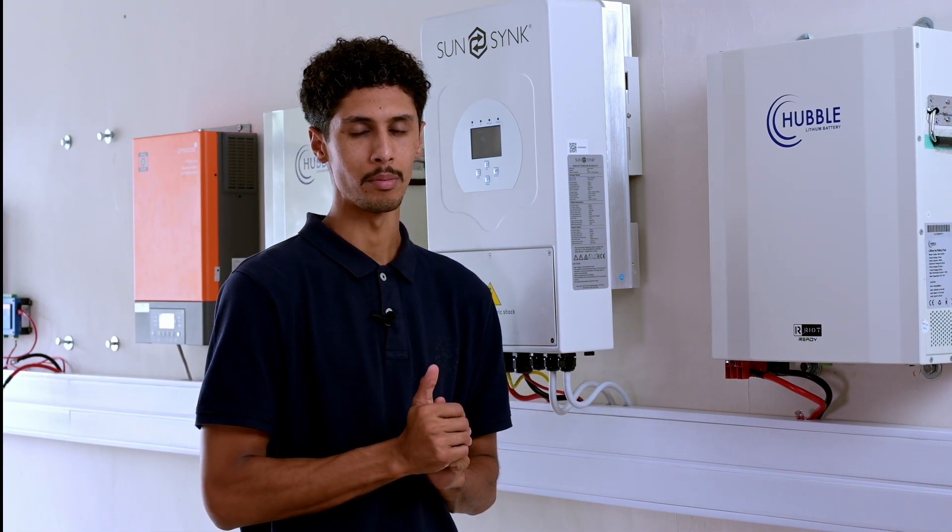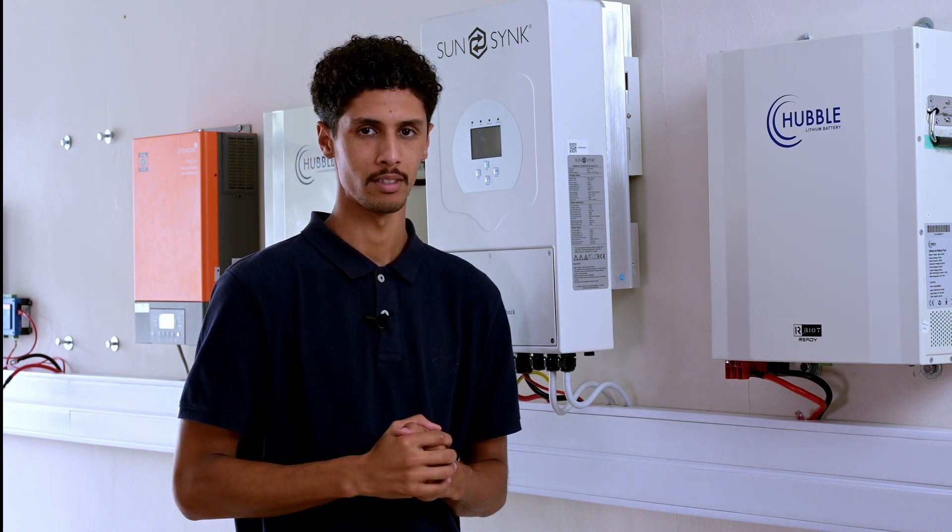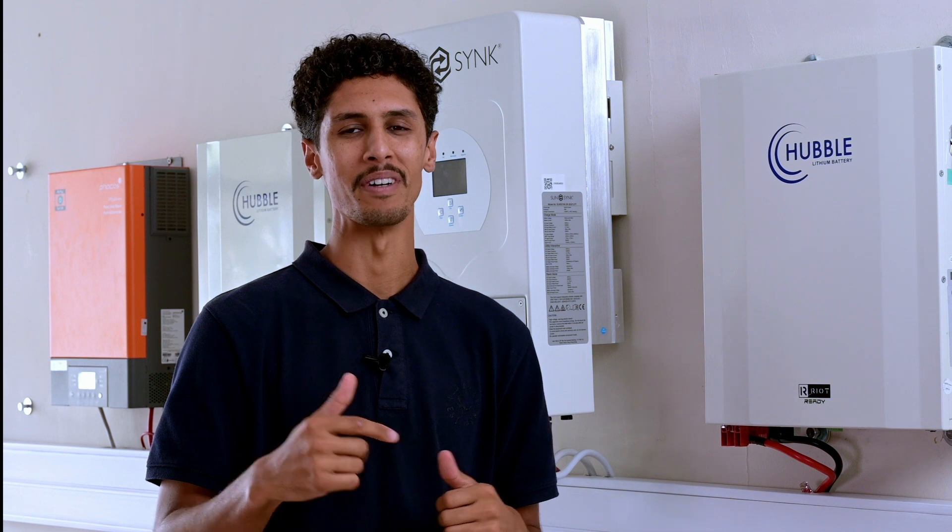As it stands, there is only telemetry being shown on the portal for the 8 kilowatt and 12 kilowatt SunSync inverters. Click the link below to find out more about the cloud link.